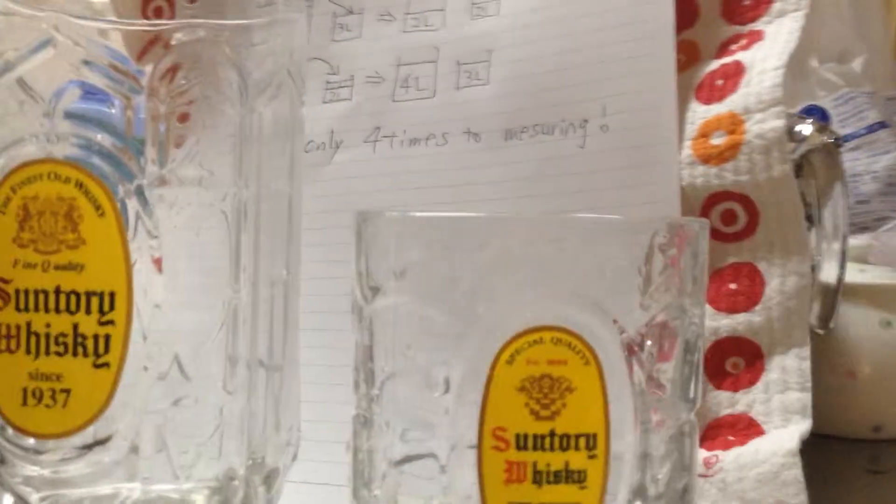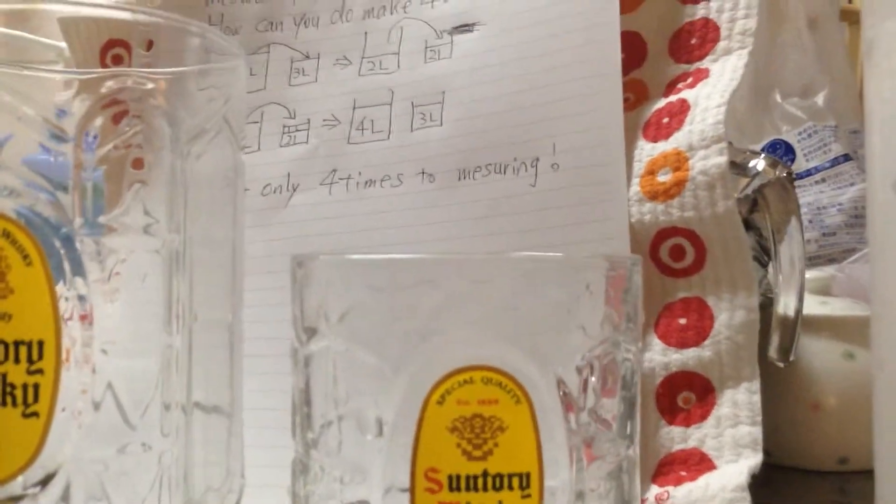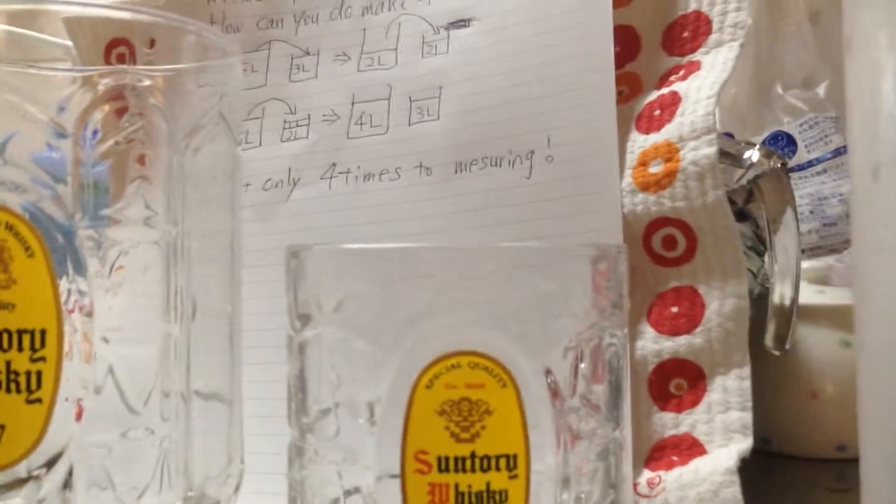We have only 2 cups: a 3-liter and a 5-liter measuring cup, but I want 4 liters. How can you make 4 liters?